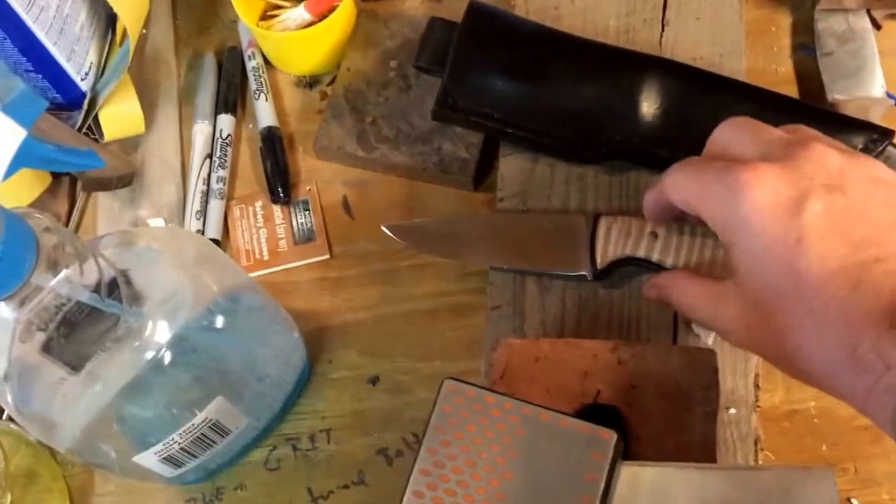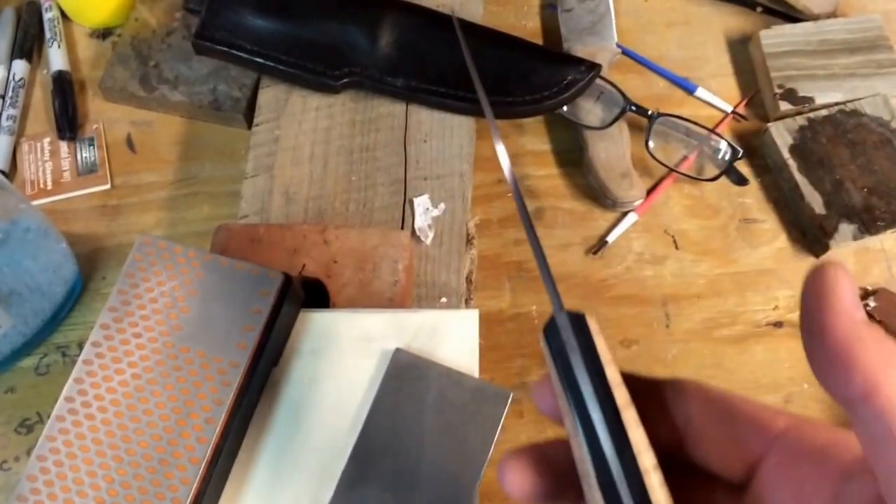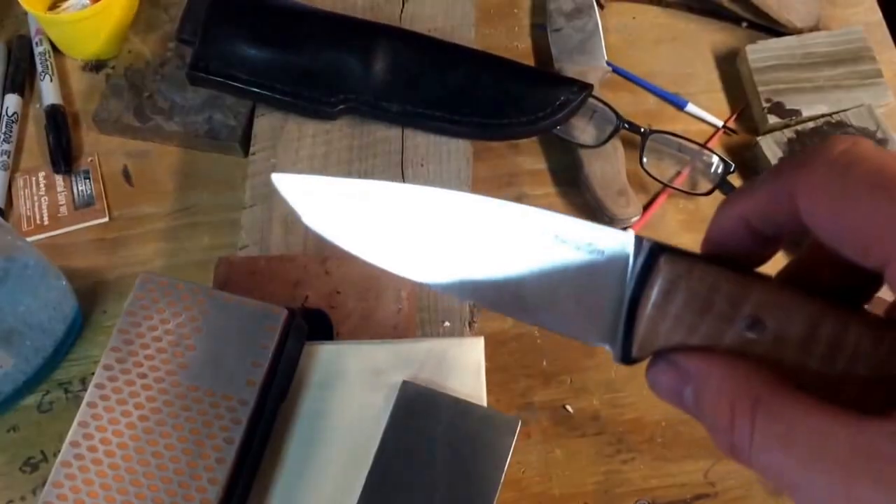Hope you're doing well. Just finished up this O1 belt knife. Going to go ahead and put an edge on it tonight.